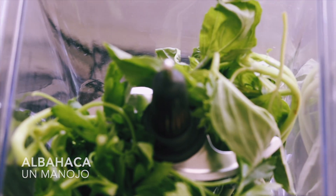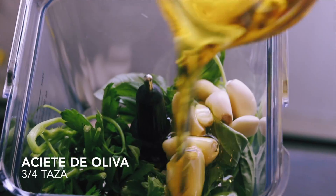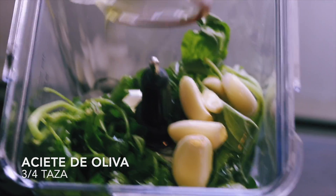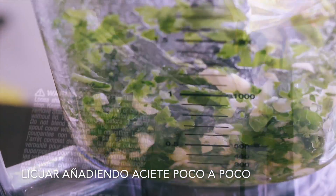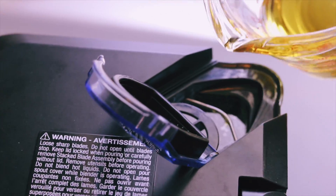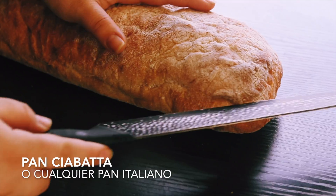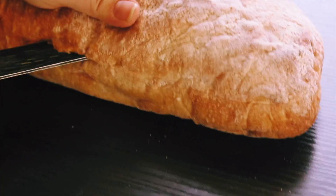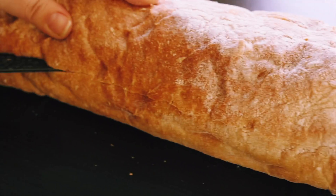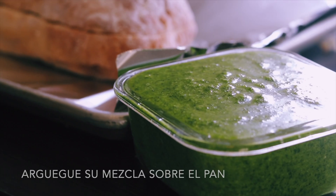Add in 6 garlic cloves, then add in ¾ cup of olive oil — we recommend reserving some oil to gradually add as it blends. Next, cut your ciabatta loaf in half, but feel free to use any bread of your choice. Now add in your spread.